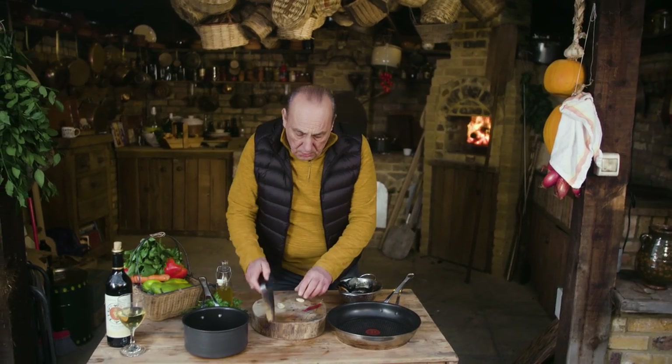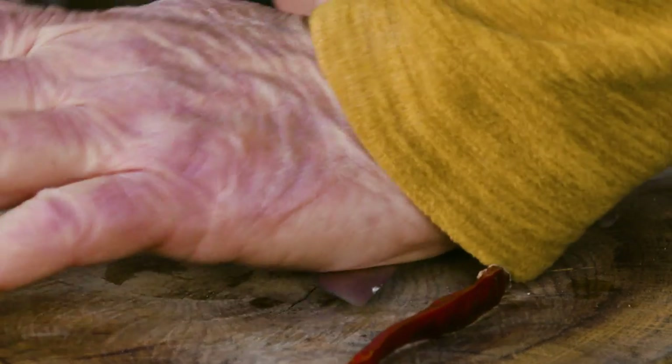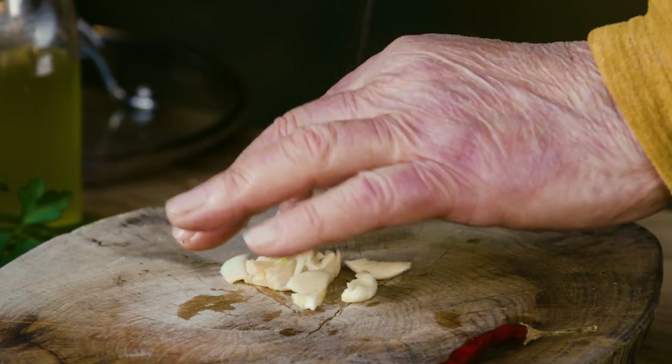First of all you need a couple of cloves of garlic. Crush them a little bit — it'll get all the lovely flavour out and then you slice it. But why is the slice so big? Perhaps because you like the flavour of garlic but you don't like the texture. This way you can always remove it.